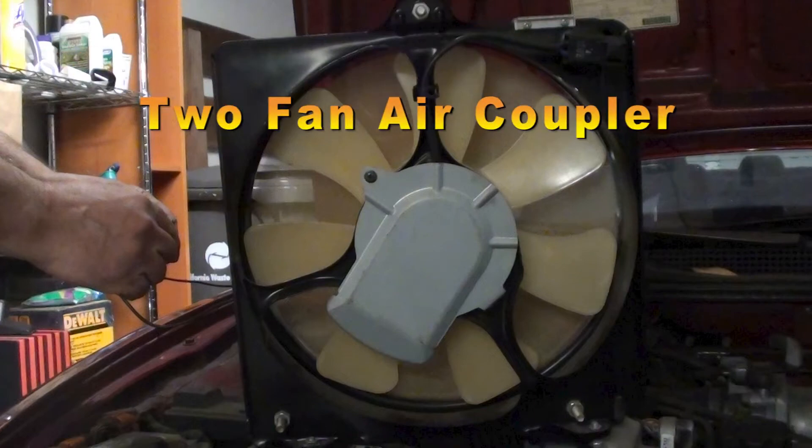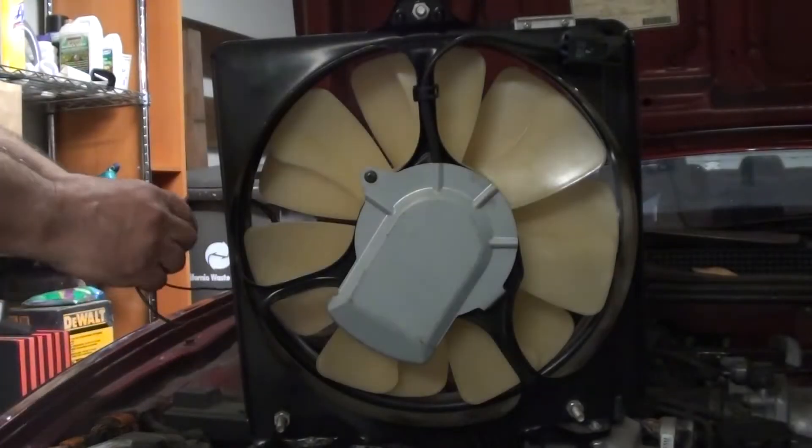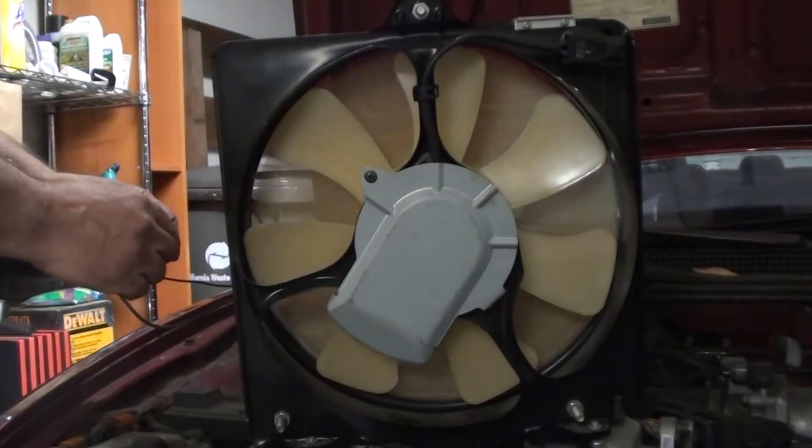This is a two-fan air coupler and how it relates to a torque converter. When the speed of the rear fan or drive fan, which represents the impeller, is limited, the front fan remains stationary. The air force is not great enough to drive the front fan, which represents the turbine.